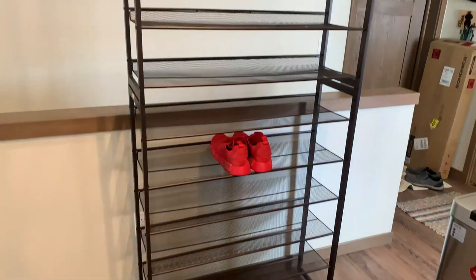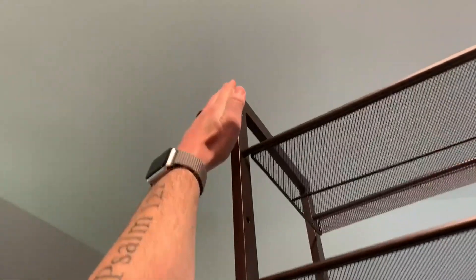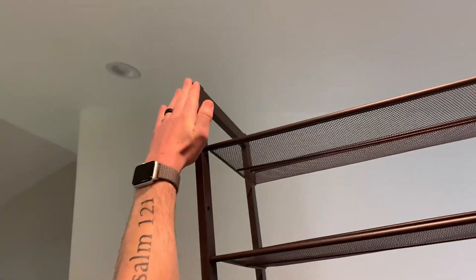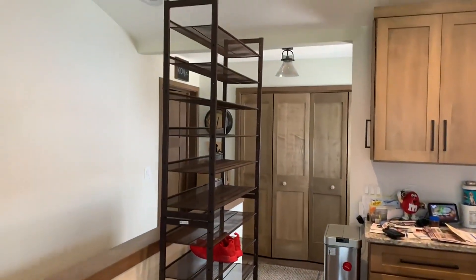We got the whole entire shoe rack set up and it is a lot bigger than we actually expected it to be. I can barely even reach the top of the shoe rack, which is crazy. Look at it compared to the actual ceiling — this is a big shoe rack; we were not expecting it to be this big.